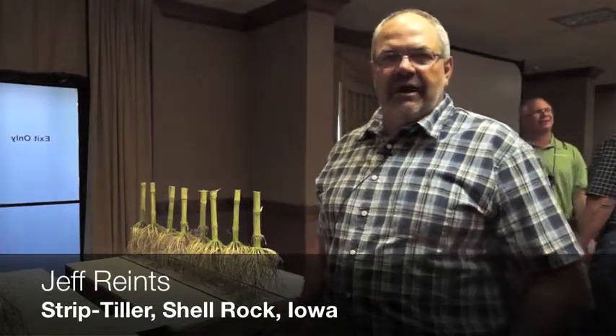My name is Jeff Franks. I'm a farmer in Northeast Iowa in Butler County near Shell Rock, Iowa.